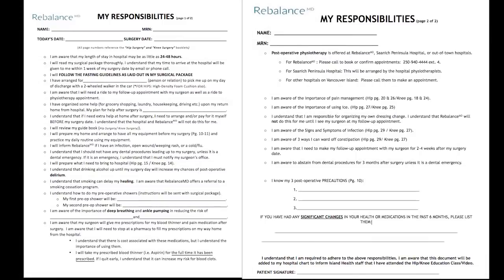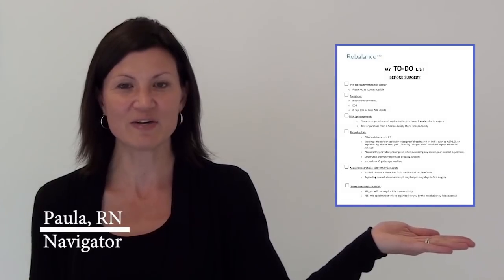Once you finish this education session and complete the responsibilities form, we need you to fax or email us a copy, or drop it off in person at RebalanceMD. This is a requirement as the hospital needs to know that you have completed your education session. Please have the to-do list ready in front of you.